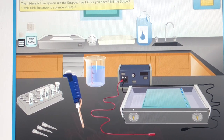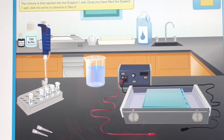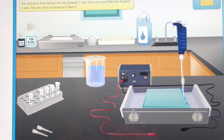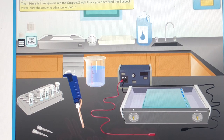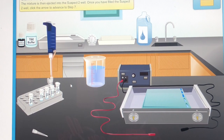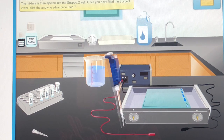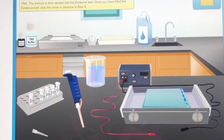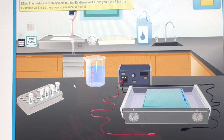Click the micropipet to load bromophenol blue dye and mix it with Suspect 1's DNA. The mixture is then ejected into the suspect 1 well. Once you have filled the suspect 1 well, click the micropipet to load bromophenol blue dye and mix it with Suspect 2's DNA. The mixture is then ejected into the suspect 2 well. Once you have filled the suspect 2 well, click the micropipet to load bromophenol blue dye and mix it with the evidence DNA. The mixture is then ejected into the evidence well.